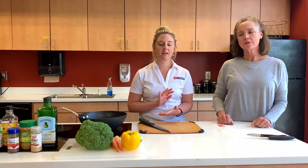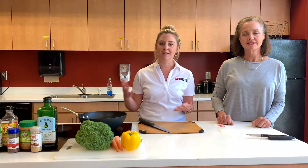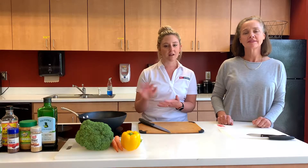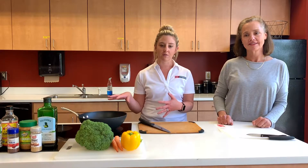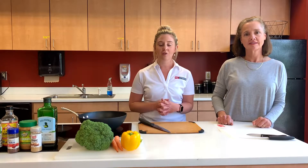Times are tough right now and you might have a little bit of a struggle finding meat in the grocery store. I actually went today and couldn't find any ground beef at all. So this is a great option — especially what we call a fridge dump. If you have a lot of leftover vegetables in your refrigerator that you want to get rid of, you can make this recipe and really make it your own.